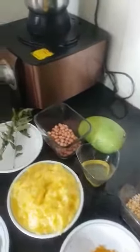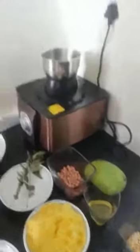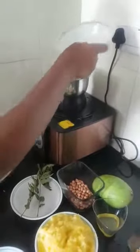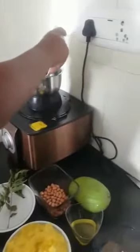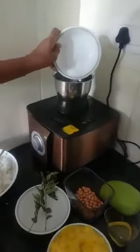So first let's get started by putting the garlic, the chilies and the salt into the mixer.